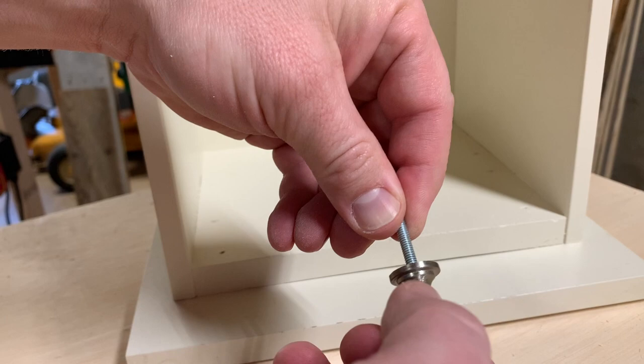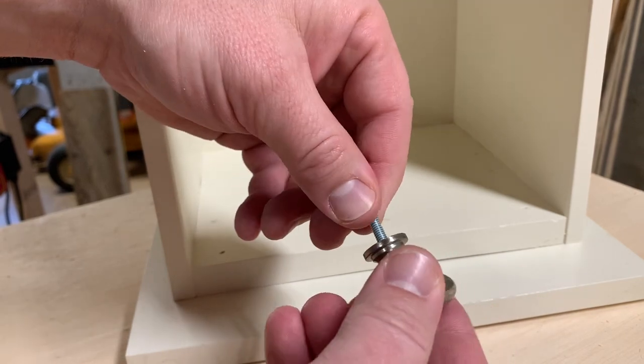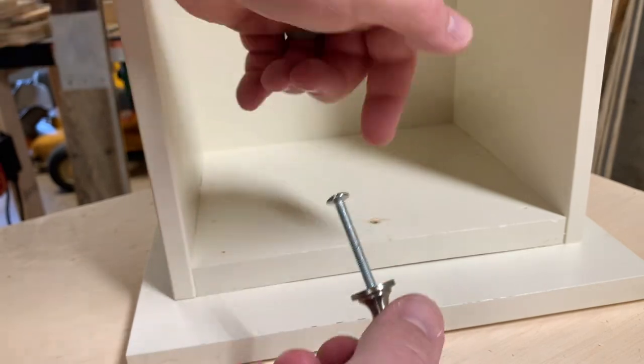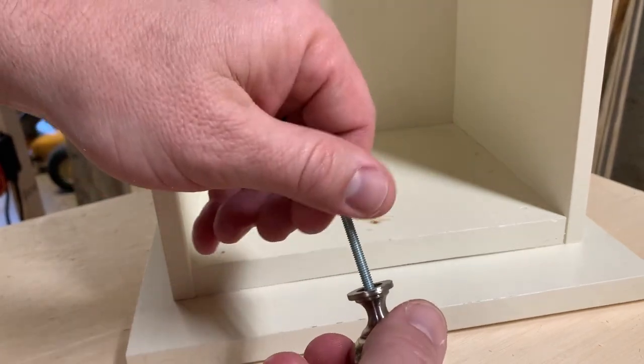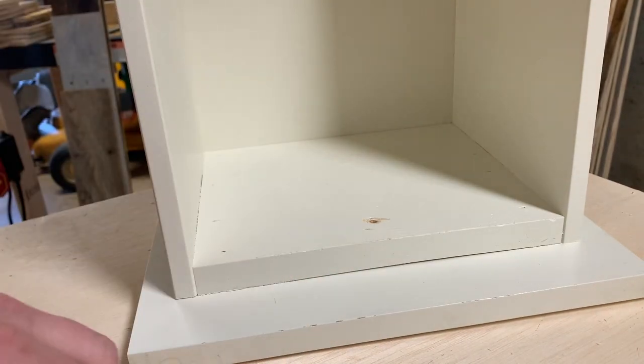I'm going to test and make sure that I do have some good threads in here first. I do feel that after the first thread or two it grabs pretty well, so I only need to drill down less than a quarter of an inch — really about an eighth of an inch right here.